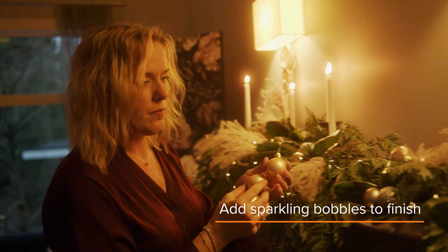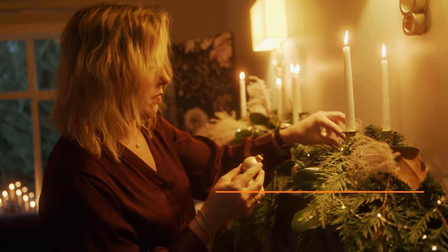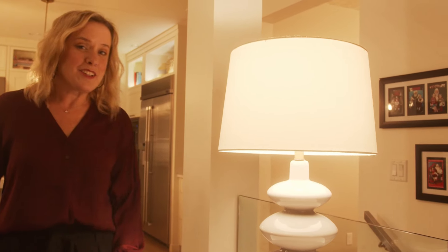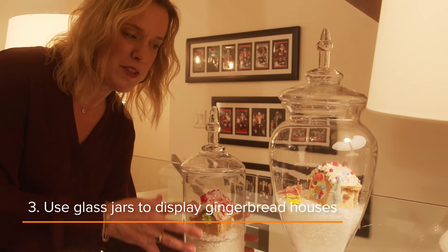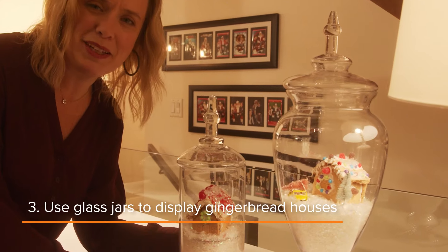I'd like a little bit more sparkle, so I'm going to add some baubles. Here's a quick idea: if your kids make gingerbread houses, you can just put them in jars and fill it with fake snow and it makes for a really cute display.